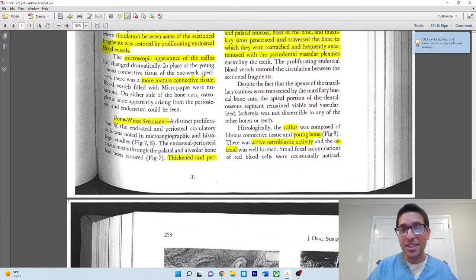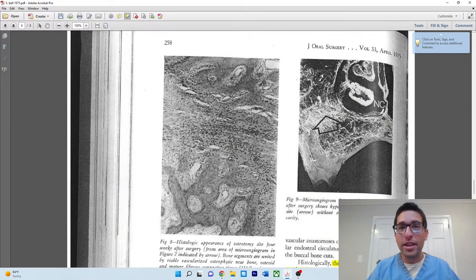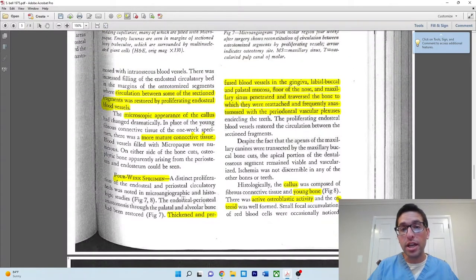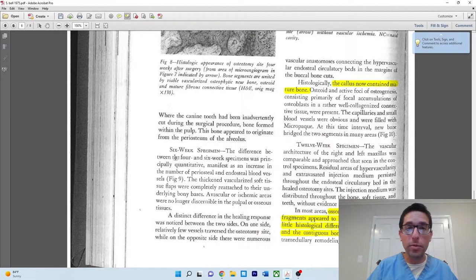I found it also interesting — tangentially — that in the AAOMS position paper, there's mention about waiting after an extraction before resuming bisphosphonates, referencing 'reepithelization or early osseous healing.' That phrase 'early osseous healing' was somewhat vague to me, but based on this paper, I suspect it means somewhere around four weeks, because that's when we're seeing early active osteoblastic activity and osteoid bone being formed.